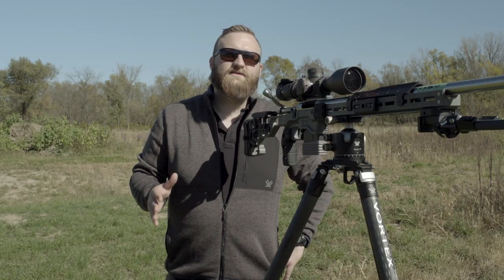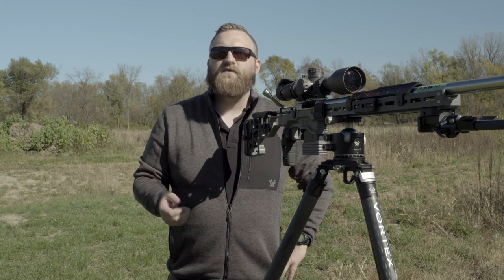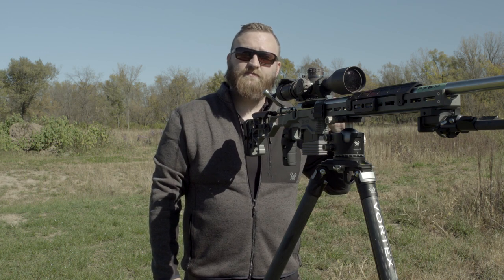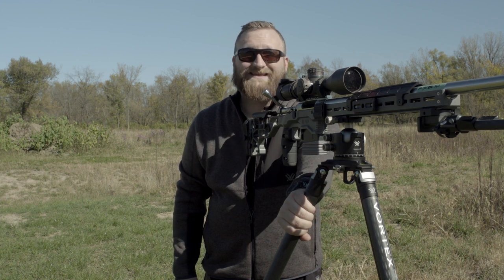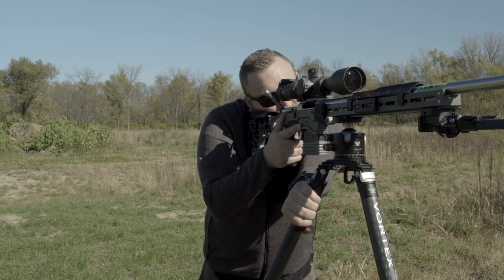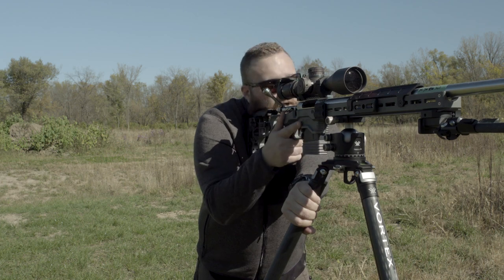There are quite a few different methods for shooting off a tripod to get a lot of stability. The first method involves taking your support arm — in this case I'm right-handed, so my left hand is my support arm — and crossing it over in front of me, grabbing the right leg. Then I pull that leg back towards me as I anchor into the rifle at my shoulder, still trying to keep my shoulders squared up to the target.